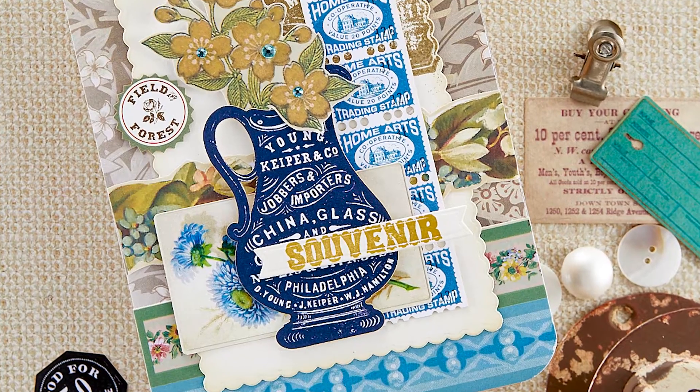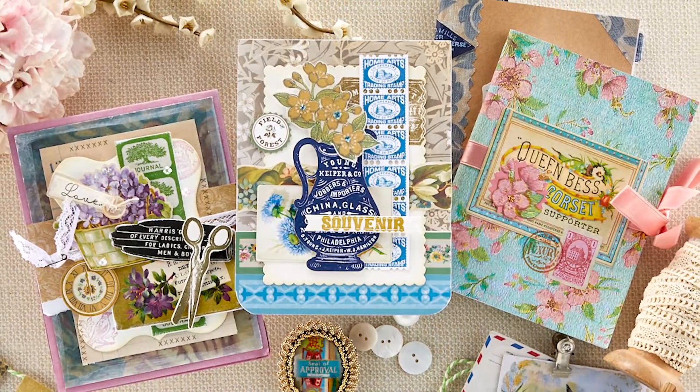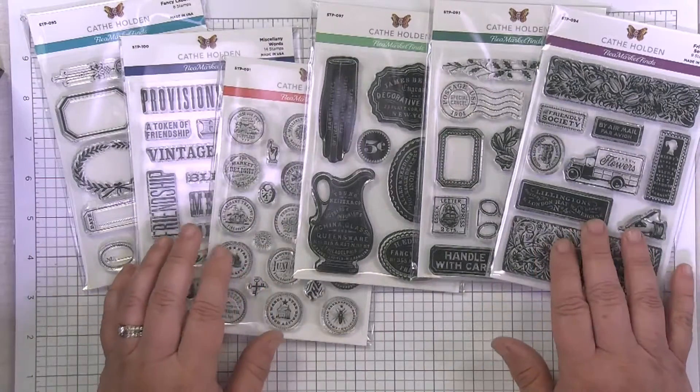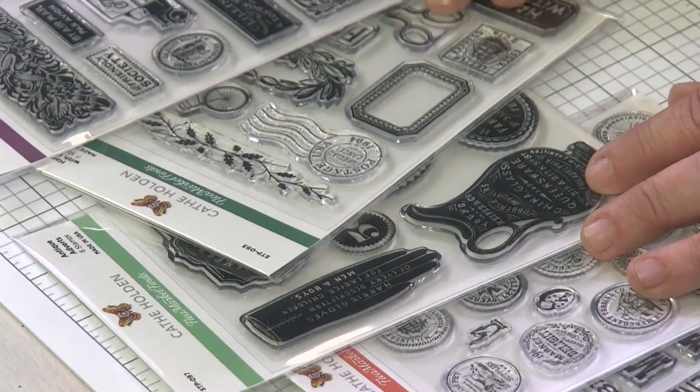Hi, I'm Kathy Holden. I wanted to show you my Flea Market Finds Clear Stamps with Spellbinders. There's so many fun graphics in these clear stamp packs. I'm learning, like everyone else, all the different things you can do with clear stamps, and I don't think there's an end to it. I can't stop experimenting.